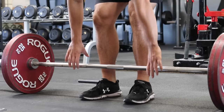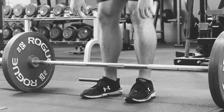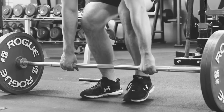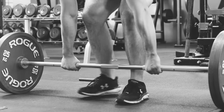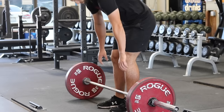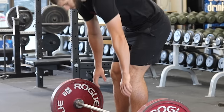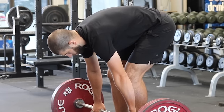Step two: place your hands on the bar. Do not move the barbell. Moving the barbell will render step one pointless. Always set up to the barbell — don't set the barbell up to you. When you bend over to place your hands on the barbell, think about bending at the waist, not squatting down with your knees. Push your hips back and let your back round over if it wants to.